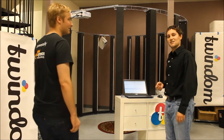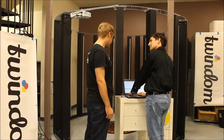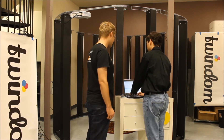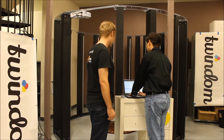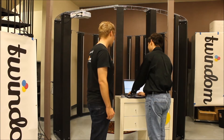First thing when you have a customer come up is you're going to ask them for their first name, last name, email, and phone. So Will, can you give me your first name, last name, email, and phone? First name is Will, last name is Dreadnought, email is going to be will.tunem.com, and phone number is going to be 510-397-9455.